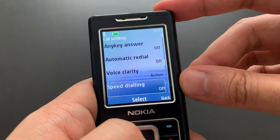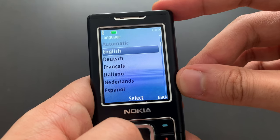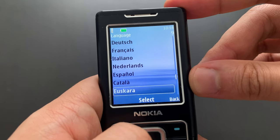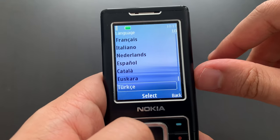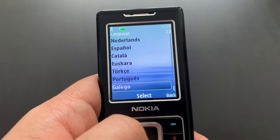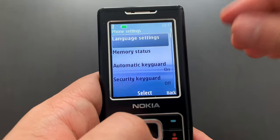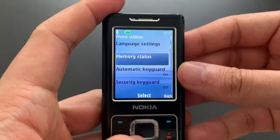We've got calls, of course. Then phone options — language settings. We've got English, German, French, Italian, Dutch, Spanish, Catalan, and Basque — which is a language spoken somewhere on the borders of France and Spain. Turkish, of course, and Portuguese. And another language from Spain — I'm not sure of the English term, possibly Galician or something. Many local Spanish languages. Maybe this model was made for the Spanish market, I'm not entirely sure.